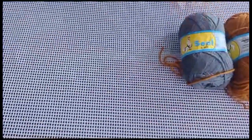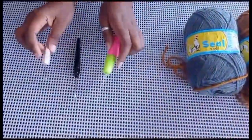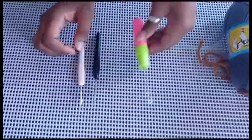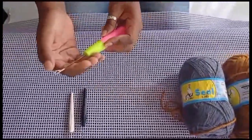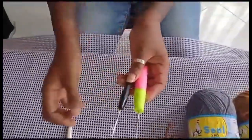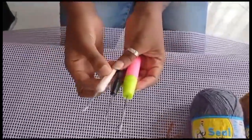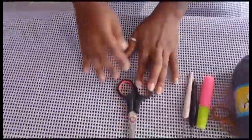You also need your crochet hooks. I have a couple — this big one here. This is called the crochet hook; it has a hook. Next, we have a pair of scissors.